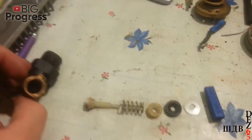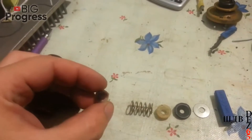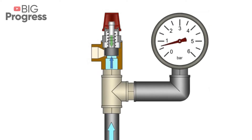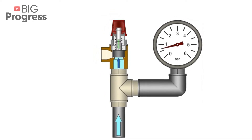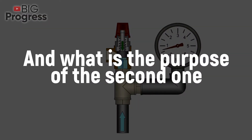Looking more closely at the design of the valve and the way it works, you'll see that this is actually a system of valves, because there are two of them in the housing. The work of the first one is clear — it lowers the pressure by draining the excess water. This part is situated on the side of the housing.